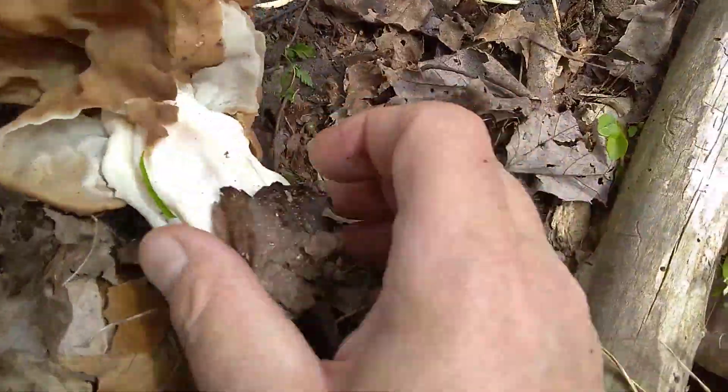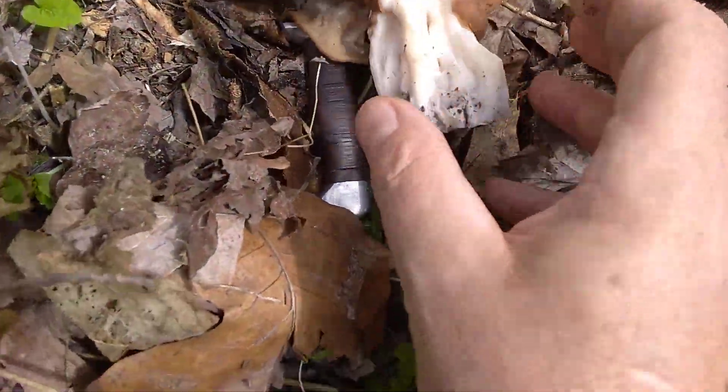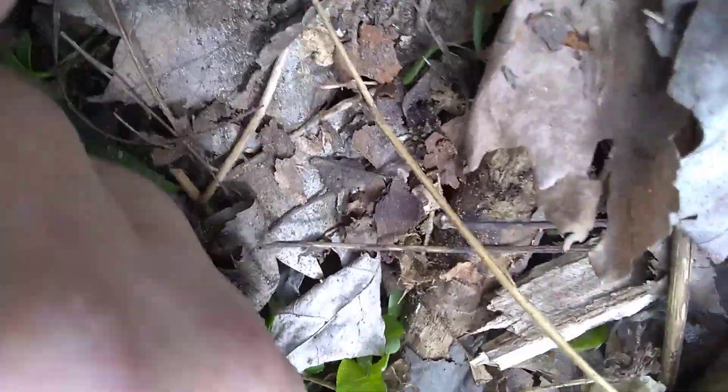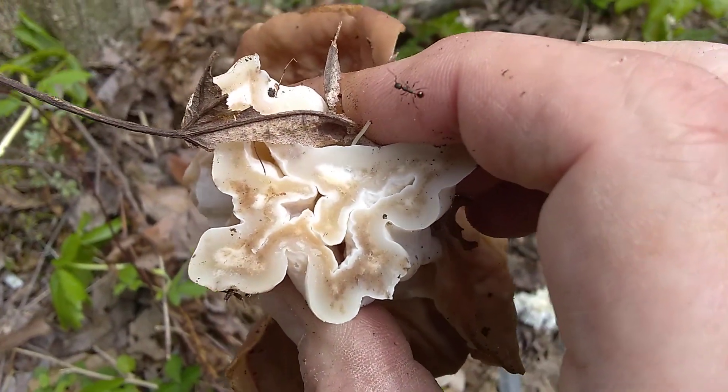I do not know what the hell that is. I think that might be a hog nose. Let's cut a little more here. There we go — that's what we want to see. So there's the inside of it.